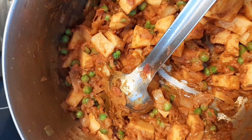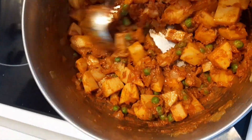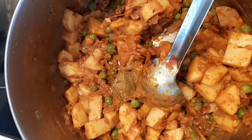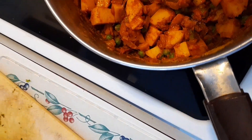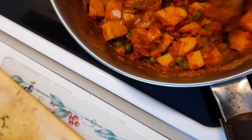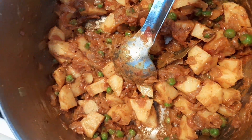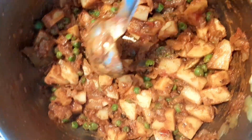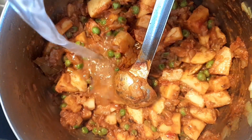Now increase the heat a little bit and keep stirring the potatoes for another three minutes. I'm also going to add a little extra salt at this point. You have to keep stirring so that the potatoes get coated very well with the spices.